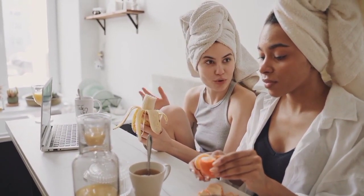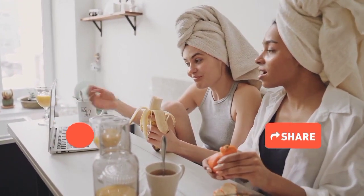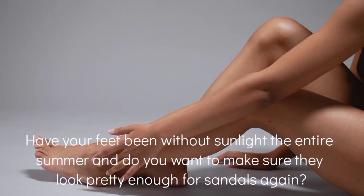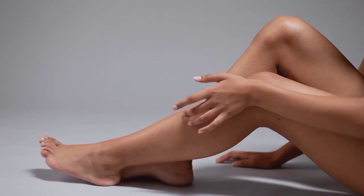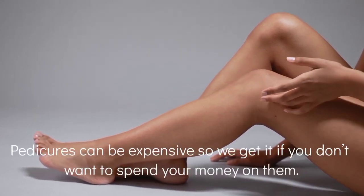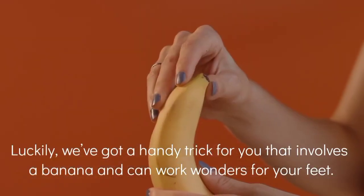Are you always indoors or always outside walking barefooted, and your feet don't look nice to you? You want to make sure they look pretty enough for sandals again. Pedicures can be costly, so if you don't want to spend your money on them, surprisingly we have got a handy pedicure for you that involves a banana.